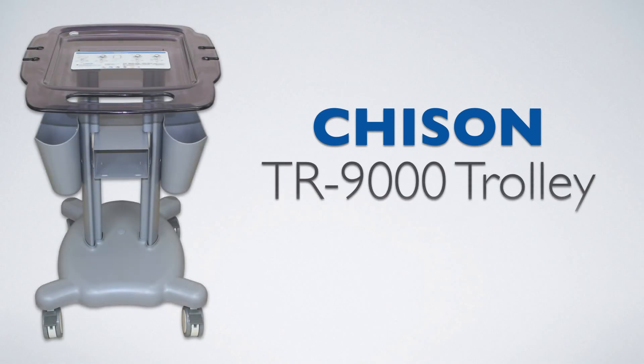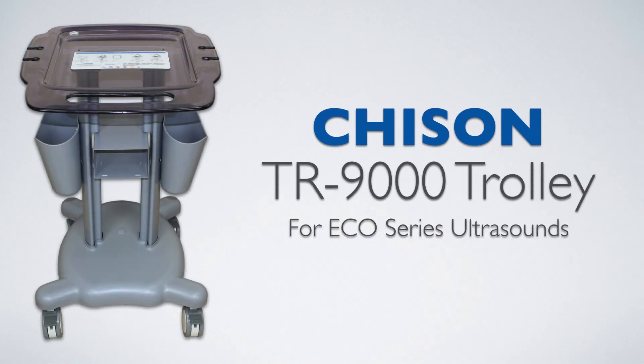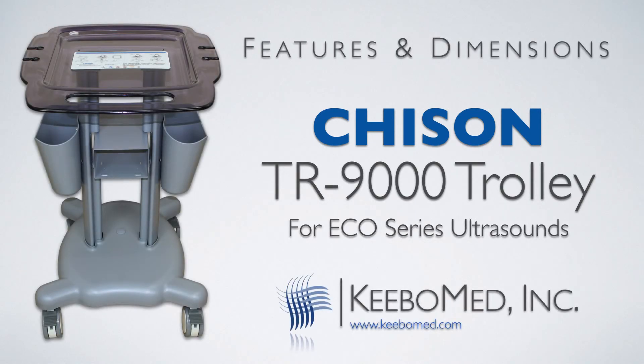Visit Kibomed.com today to purchase the TR9000 Ultrasound Trolley Cart.